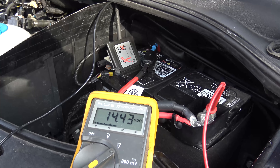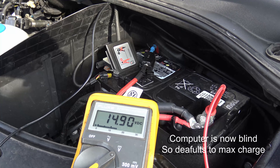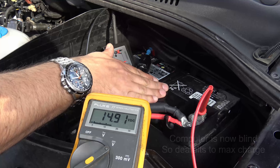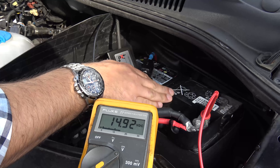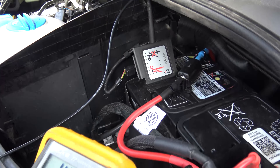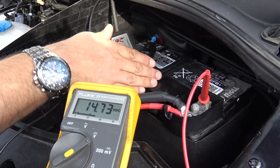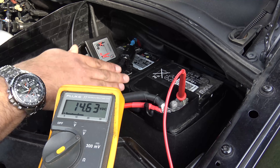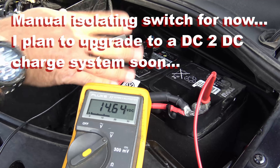Off she rockets, and she'll carry on up to about 15.8 volts somewhere in that region. Bearing in mind I currently have two batteries connected in parallel — one big 110 amp hour and this 70 amp hour battery. That's the smart alternator doing its job. And that's what's going to cause you grief if you want to put a split charging mechanism in your T6. You're going to need something called a DC to DC voltage converter or boost converter. I'll explain more in a moment.